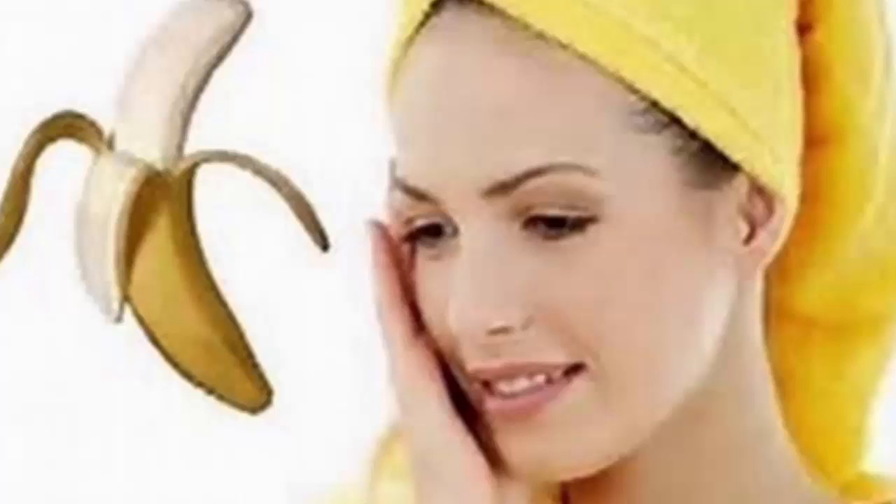Five: to treat insect bites. You can crush a little peel along with a little olive oil and apply it on the bites to relieve pain, itching, and inflammation. It also works to prevent redness or rashes.